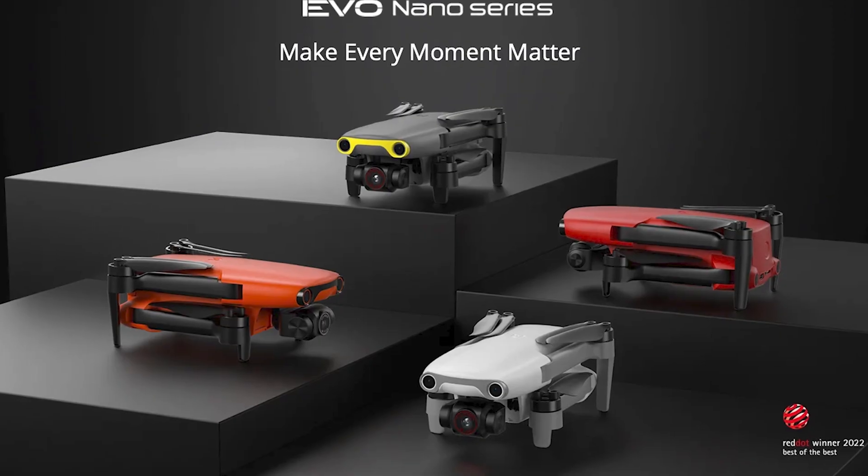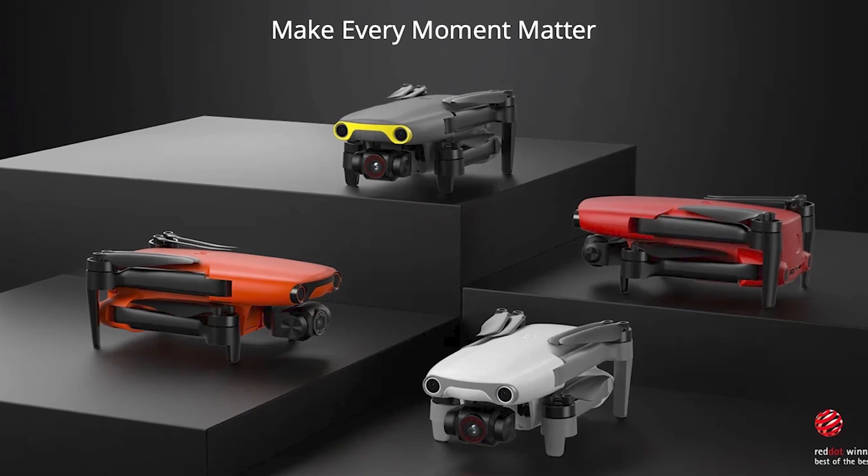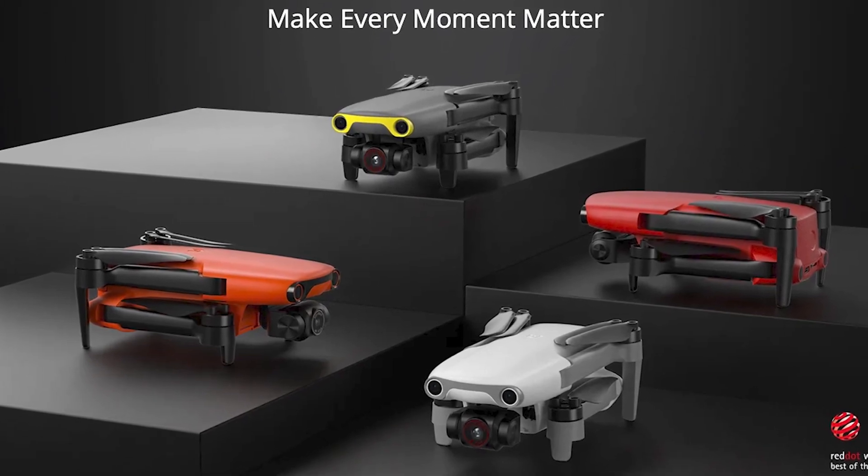Sticking with design, one of the other differences is with color choices. Autel comes in a variety of colors, including this bright orange, which is pretty iconic for the brand — whereas DJI only comes in gray. In addition to orange, Autel also has gray, as well as red and white. I do like the orange because it sticks out against the sky better, so if you're trying to maintain line of sight while flying, it helps you keep an eye on the drone much more easily.